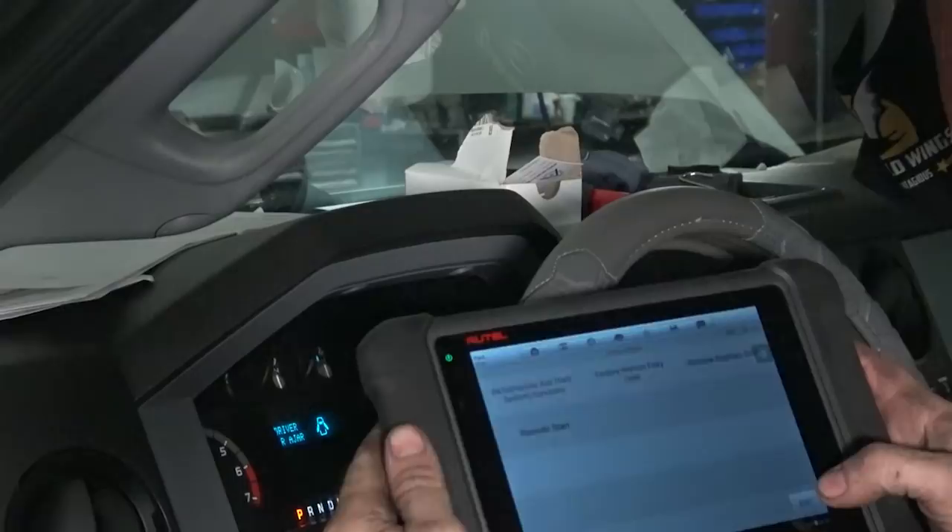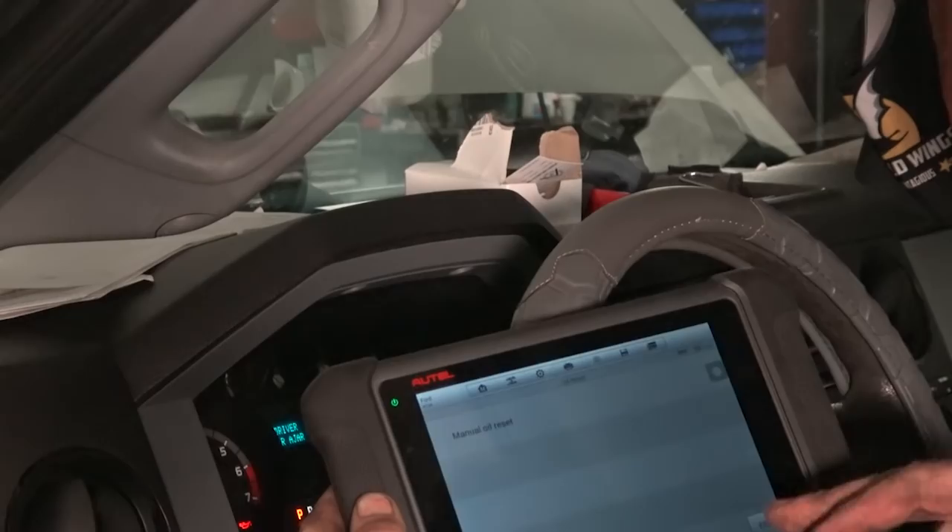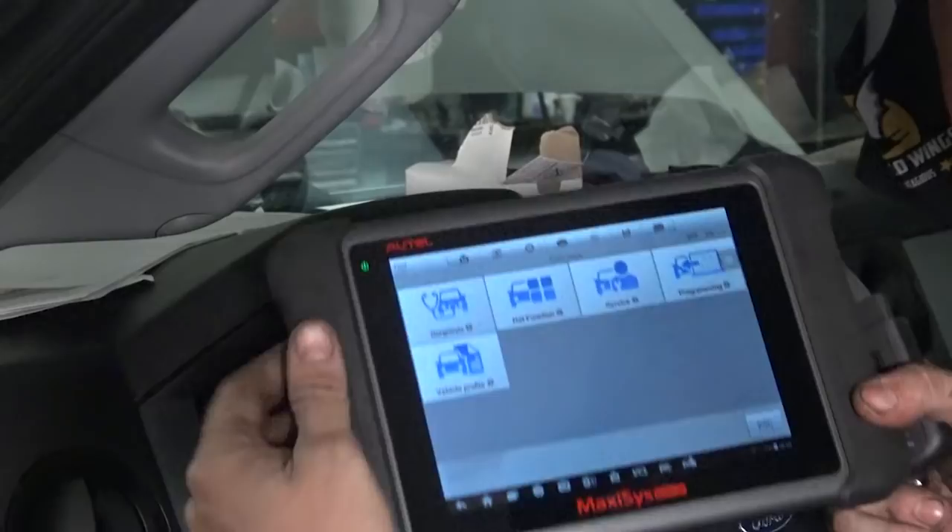We can also do the oil reset but I'm not sure if he wants to do that. Pull our dongle out and we're good to go.